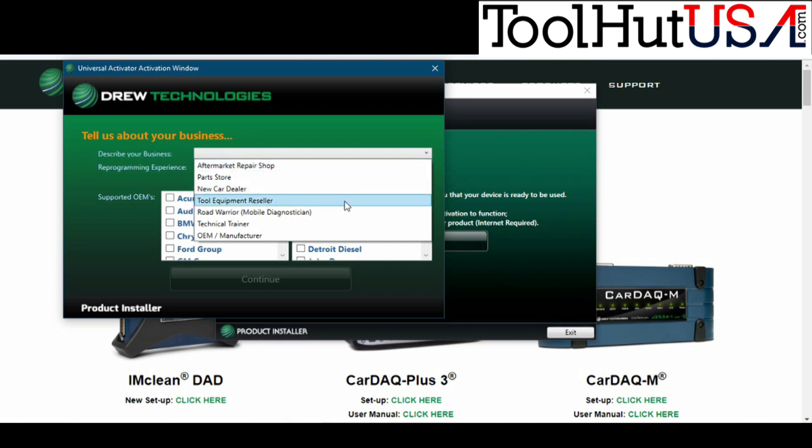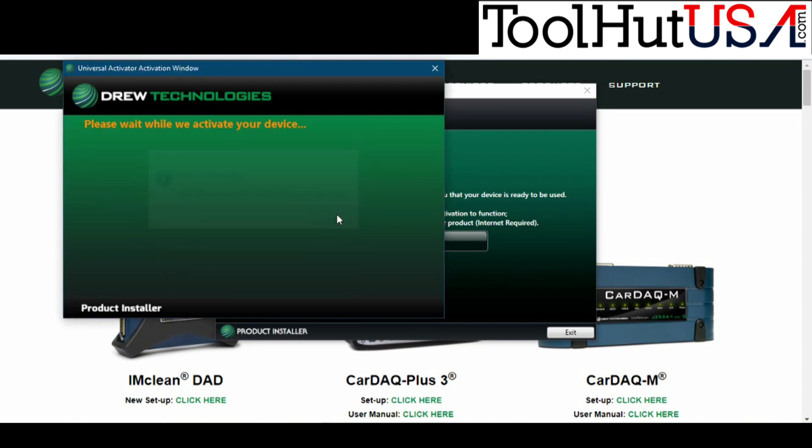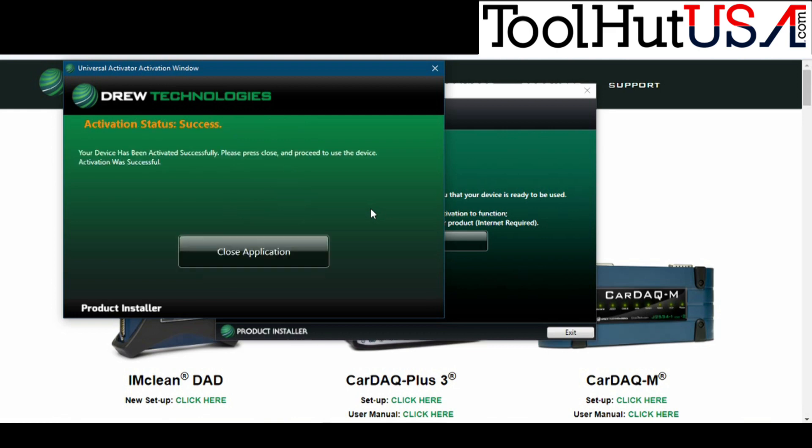If you purchased from ToolHut, we take care of this part for you. It says if you've plugged in the tool to unplug it. Click the OK box and then plug in the tool — this is where it gets the serial number for the tool. Then it says Close Application and you are done — you're ready to use your Kardec Plus 3.